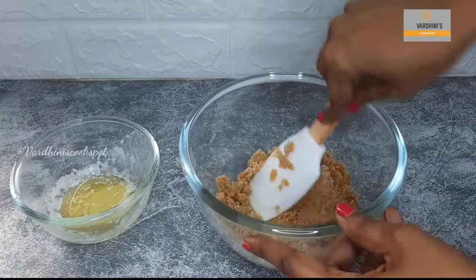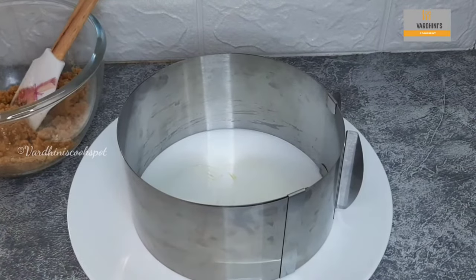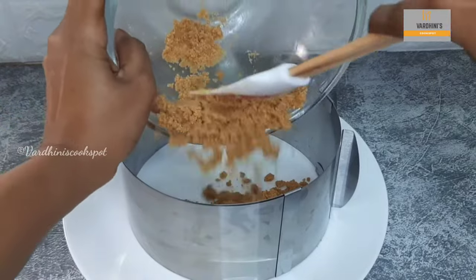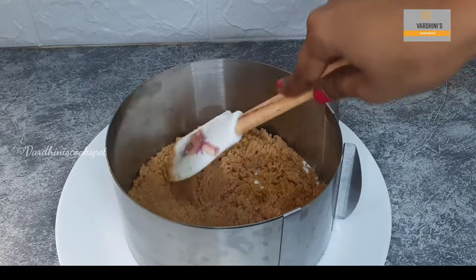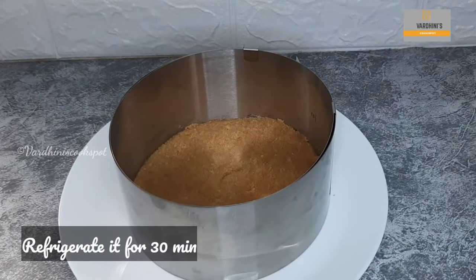This should be the texture of the biscuit base — the biscuit base mix is ready. Now I'm going to set the cheesecake on this plate. Add in the biscuit base as the first layer and level it evenly using a spatula. Biscuit base is ready — refrigerate it for 30 minutes.